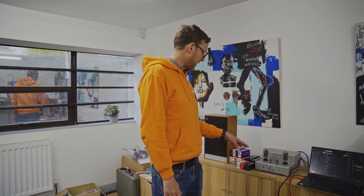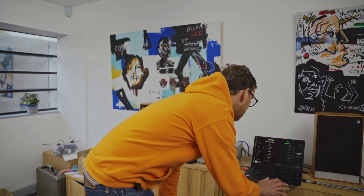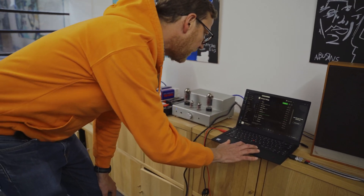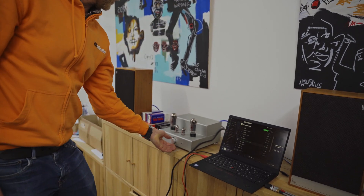You get a bit more power handling with the bigger valves. So let's start off with this. We're going to be playing 'In the Waiting Line' by Zero 7. There we go — I'll step out of the way.